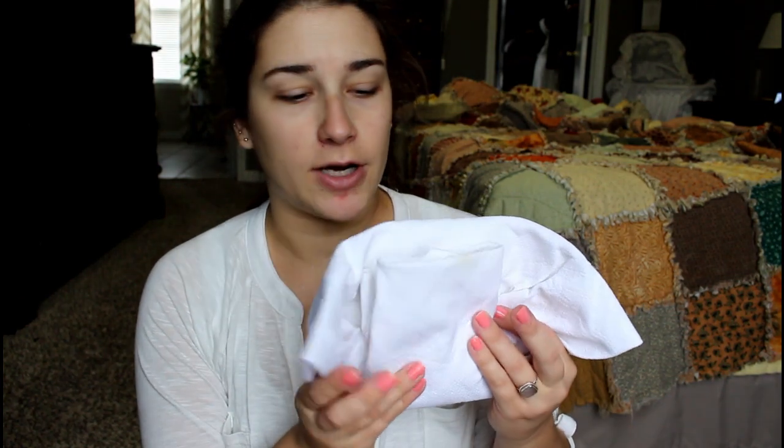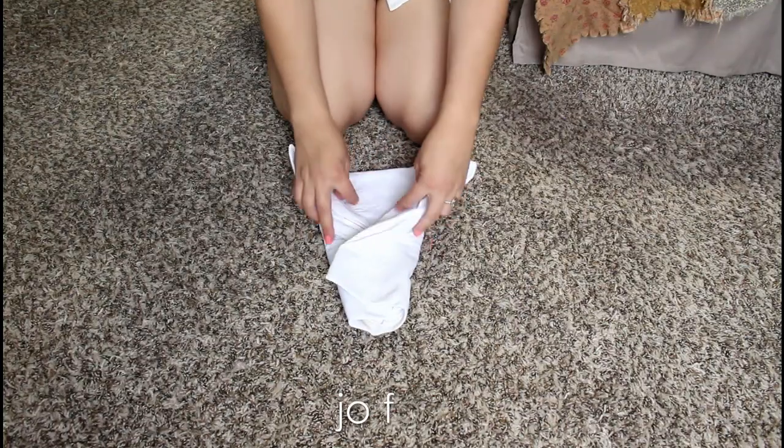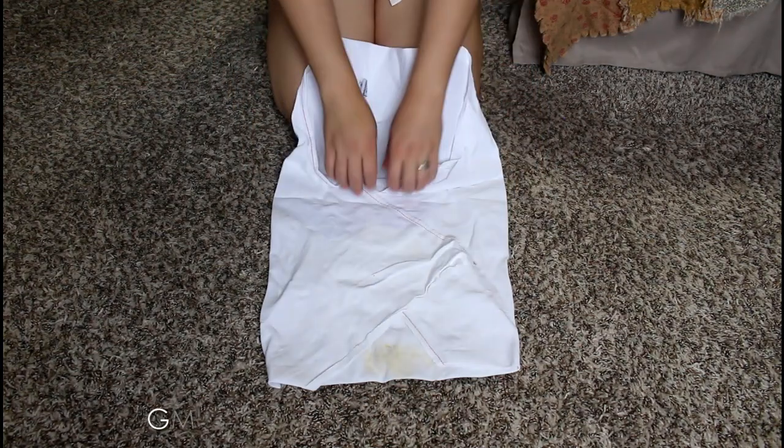I also have the bird's eye one size from Green Mountain Diapers — this is the square flat. I also fold my Elemental Joys like this. This is a joe fold for the diaper, and I'll show you how I fold that up. Here we have the joe fold — it's a little bit messy here, but let me show you.